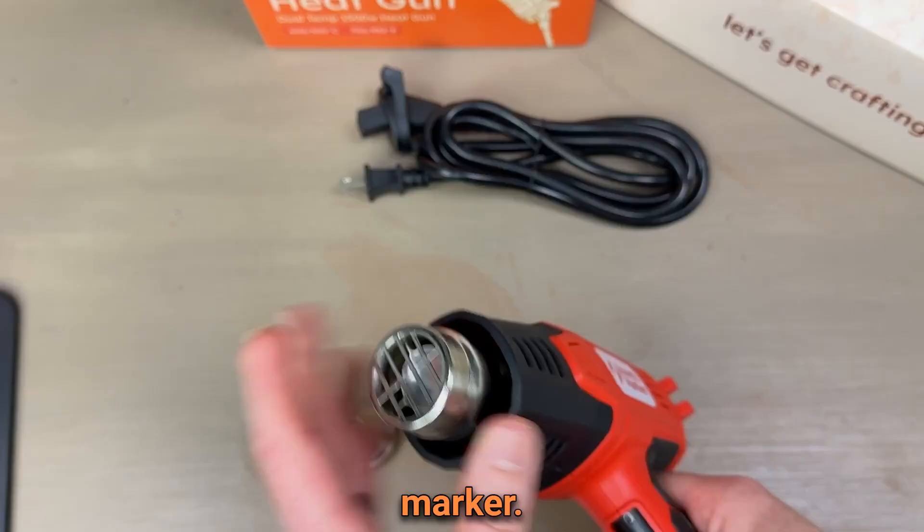The power cord comes unattached. Once you attach the power cord using this part right here, it will stay attached forever. And that's all there is to it. Happy crafting.